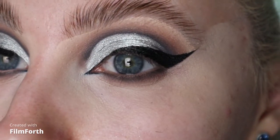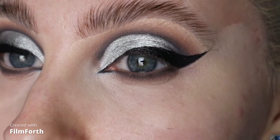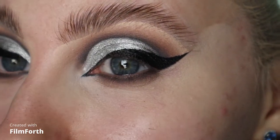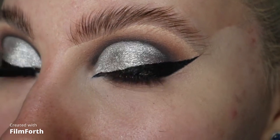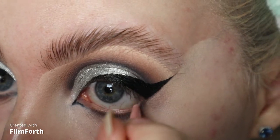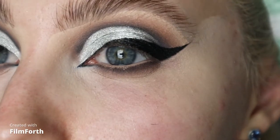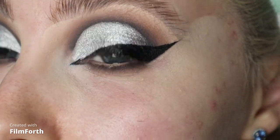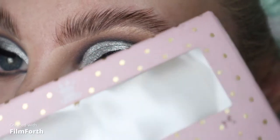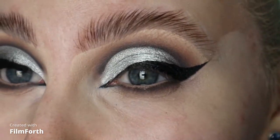I didn't want a really dark waterline — I don't think that it suits me — so I've just gone in with the Benefit Eyebrite pencil, because it's like a nice sort of flesh tone pencil. Then I'm going to throw a lash on and do the rest of my base. The lashes that I've used are the Face Fairy Prima Lash ones, they're called Fairy Godmother.